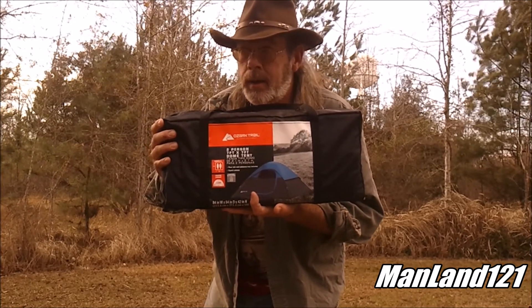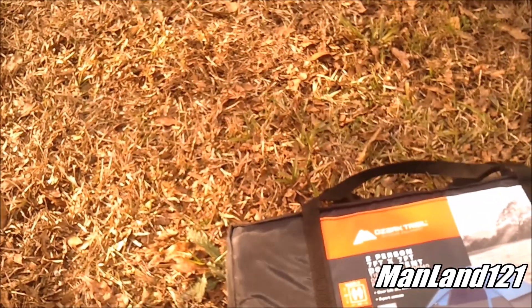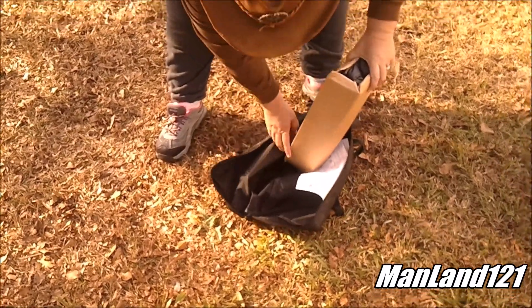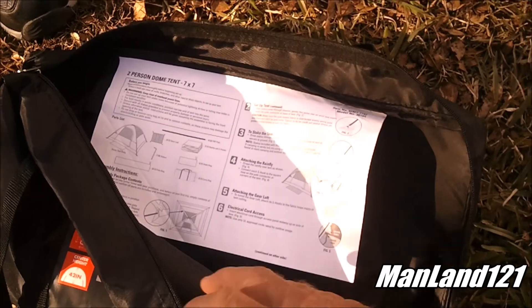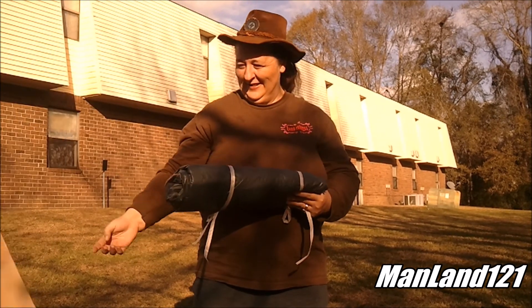Here's a review - a top shot of the whole bag, a shot of the back, and a shot from the side. Now Mrs. Manland is going to open this thing up for the very first time. See, there's that cardboard box. The instructions on how to set this thing up are sewn to the inside of the bag - ain't that neat. And here it comes all bundled up nice and neat as Mrs. Manland demonstrates how to pull it out.